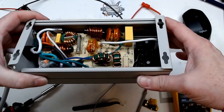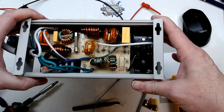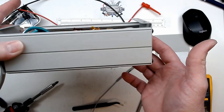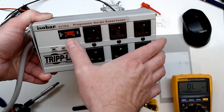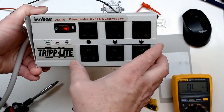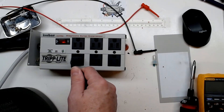Back now with that shorted varistor removed and everything back together. I'm confident enough after ohming it and putting DC voltage across it to try it out here on the bench with my computer recording. And there we go — protection present, lines okay, no faults. Back now with a heater plugged in as well.